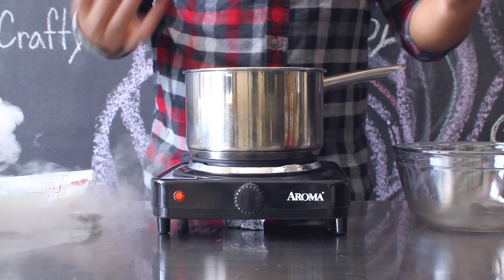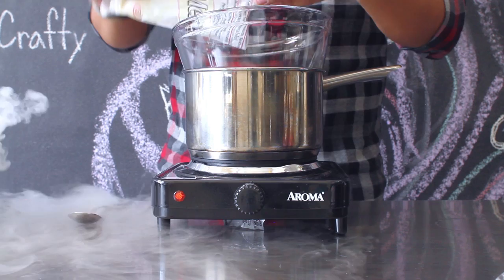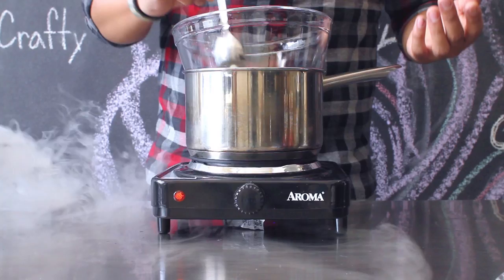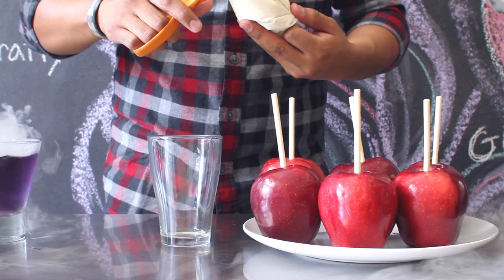Next, you're going to create a double boiler to melt your white chocolate. Take one of your pots, fill it with water, take your bowl, place it on top, and then once the water starts to boil and heat up, pour in your white chocolate candy melts and mix it until it's smooth. Once melted and smooth, let it cool down for a few minutes and then place it into your ziplock bag. Make a very tiny cut at the tip of the bag so that it becomes a piping bag.